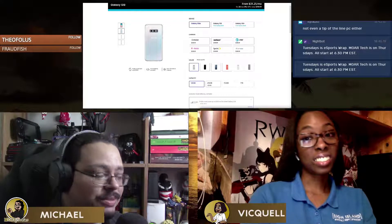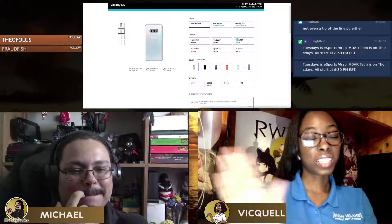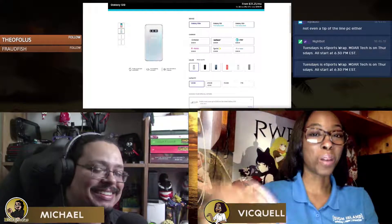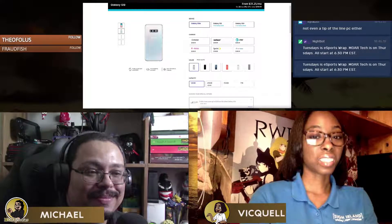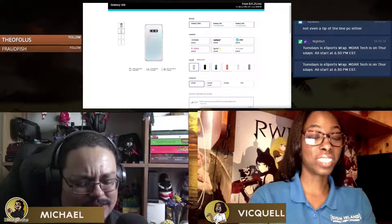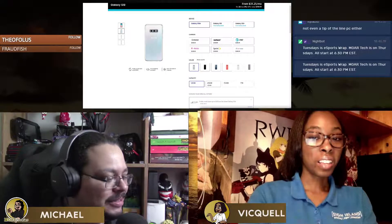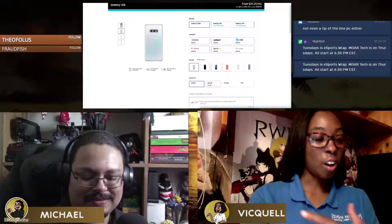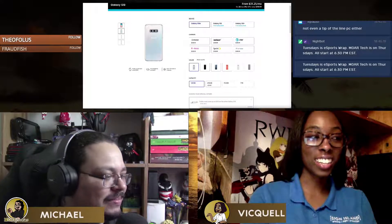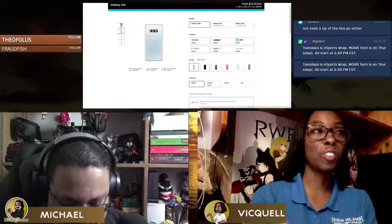That's true. I am so over this era where a phone costs a thousand dollars, and that's not even the price for the top model. The Galaxy Fold price announcement was painful — they were so confident when they introduced it.